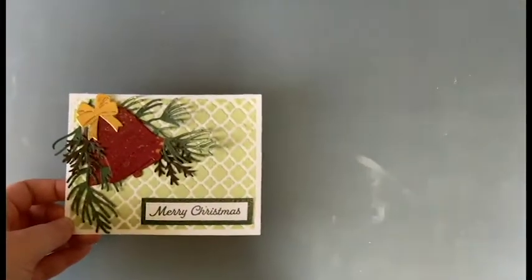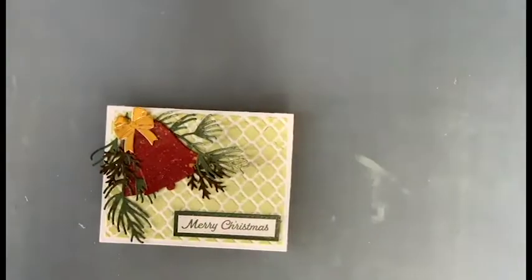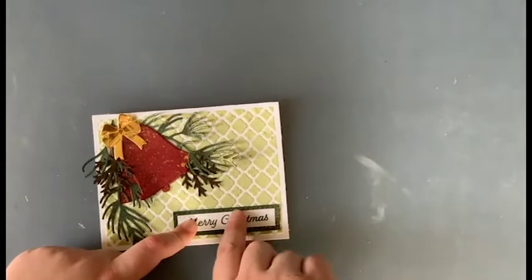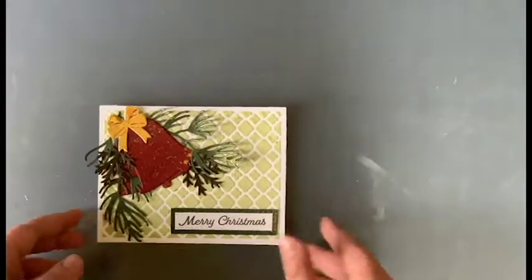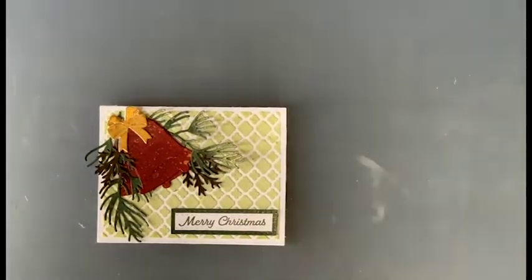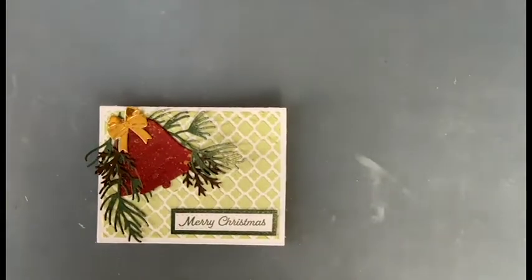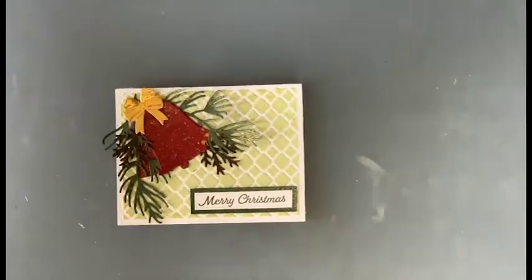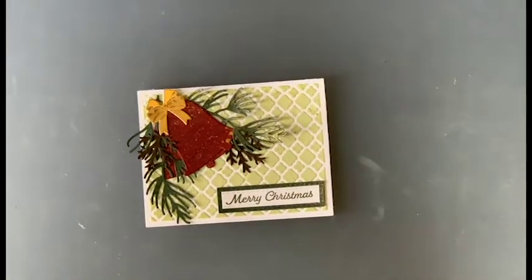Here's our card. The glue is still drying, but I will have a couple of photos inserted after the glue dries so you can see what it looks like. This is just a really simple, really nice little Christmas card that you can send out. If you're mass producing cards, it might be a good idea because it's just a few different elements. I hope you guys enjoyed this — I will see you guys next time. Bye!